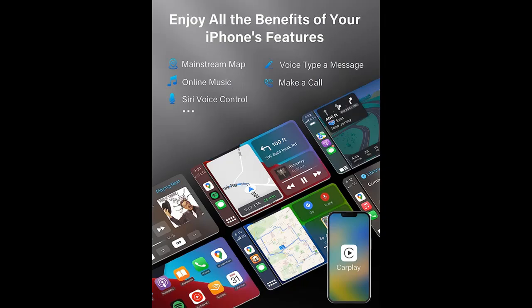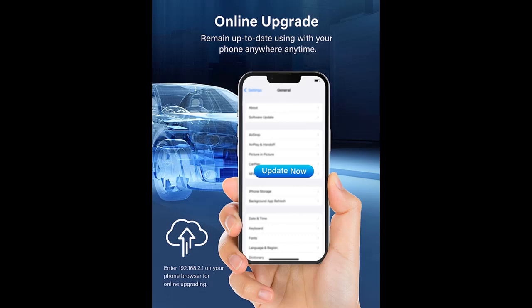Plug & Play: Our Apple CarPlay Adapter is designed for convenience and ease of use. With its Plug & Play feature, you can simply connect it to your car and start using it right away. Our adapter supports auto-connection, so you don't have to worry about manually connecting your device every time. Just turn on your car, and the adapter will automatically connect to your phone or device.